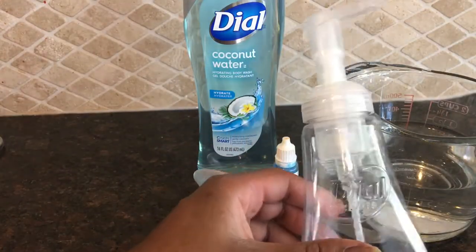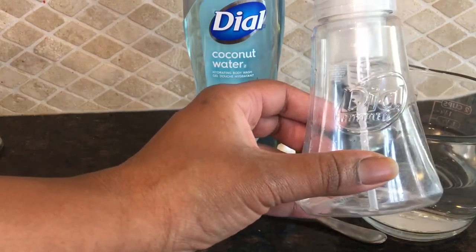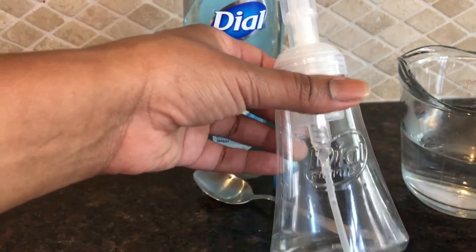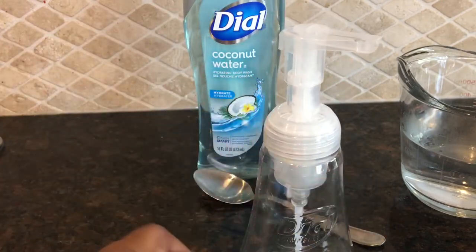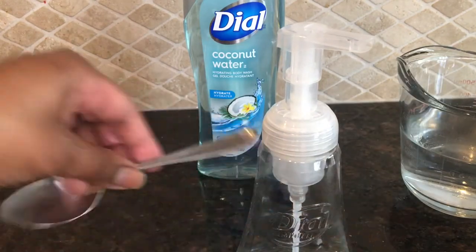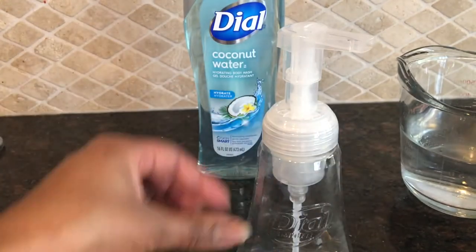The first thing you will need is a pump bottle, because you can't pump out foam if you don't have a bottle that actually helps you. I saved all of my Dial bottles — I use them all the time, so I have tons of these bottles that I started saving and using. You'll also need a tablespoon to measure out your body wash as well as a regular spoon to stir your solution.